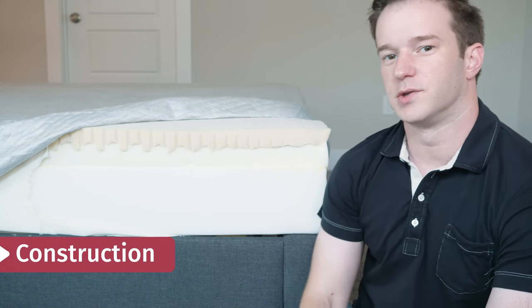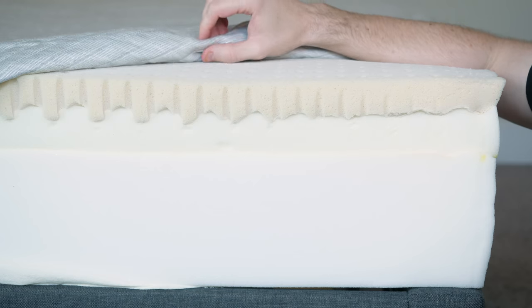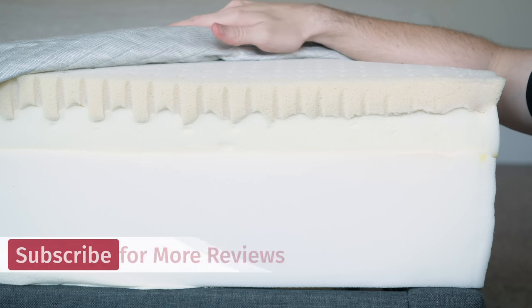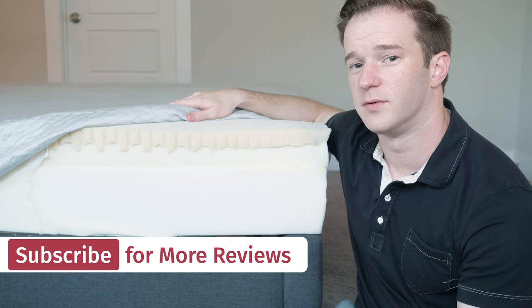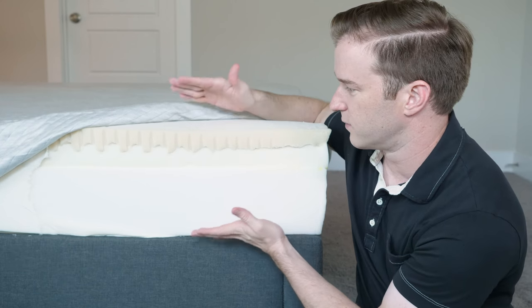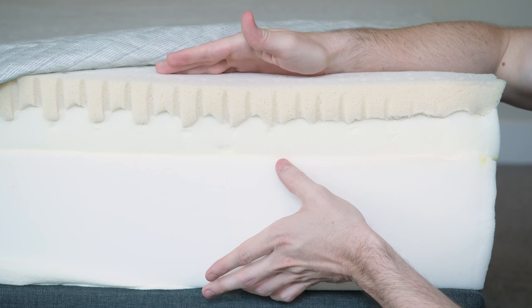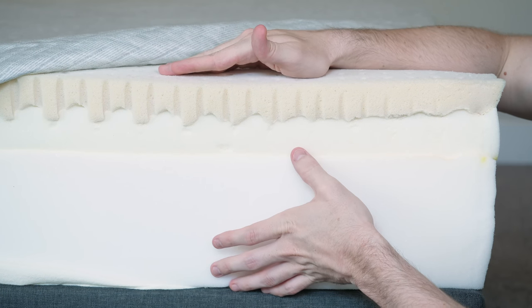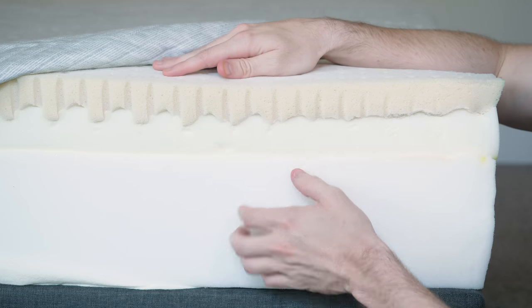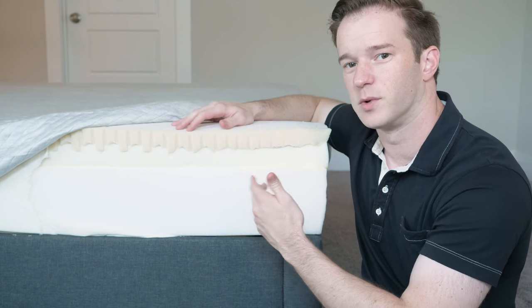Let's talk about the construction of the Leesa mattress, starting with the cover. I really like this cover a lot — it's soft, it's thin, it has a very nice feel to it. It's one of my favorite covers as far as mattresses in this price range. The mattress is 10 inches in total. We have six inches of support polyfoam, which is pretty standard amongst mattresses of this type. Then we have two inches of memory foam and two inches of a proprietary latex-like foam called Avena foam.